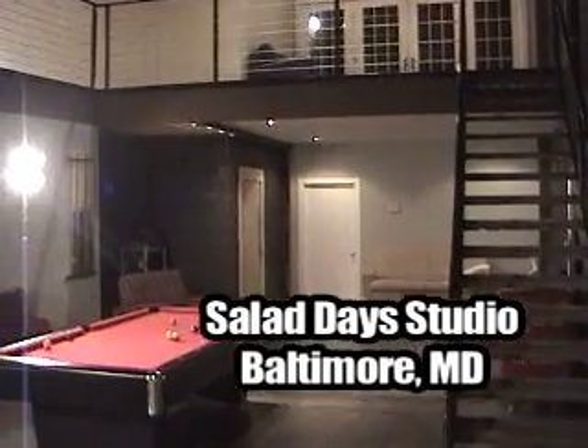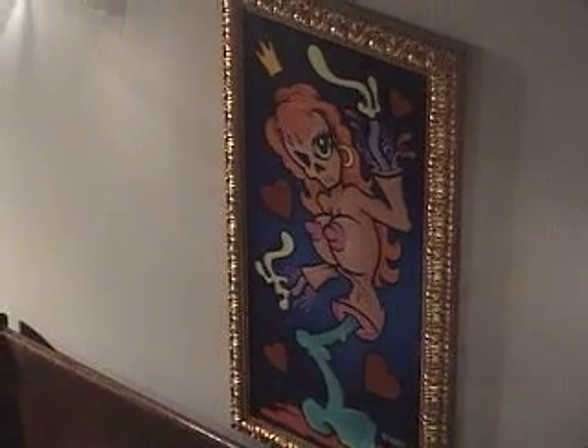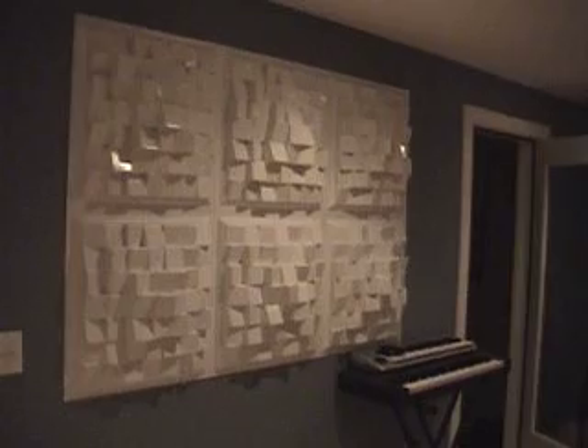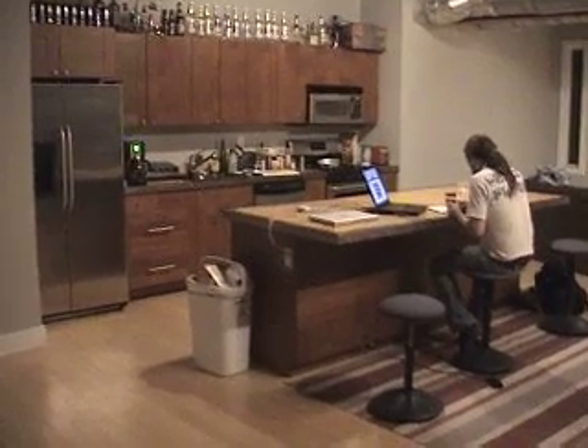This video is brought to you by... Welcome to Sour Daze.